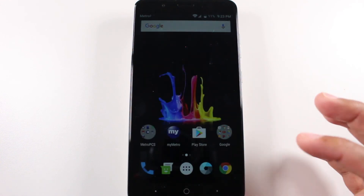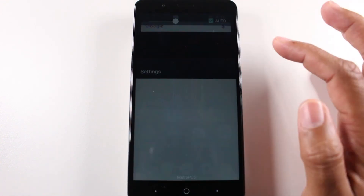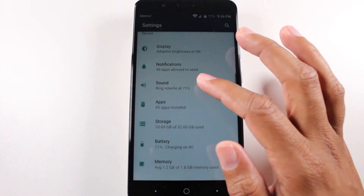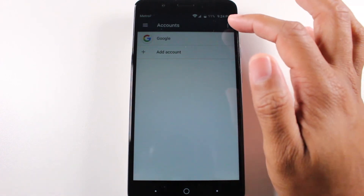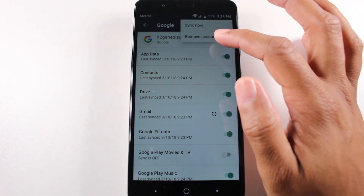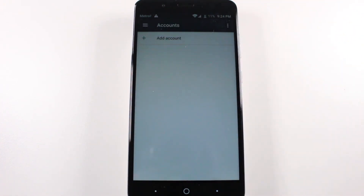Our main screen. So now we can go right to Settings, go back to Accounts, Google, upper right corner, three dots, Remove Account, Remove Account.